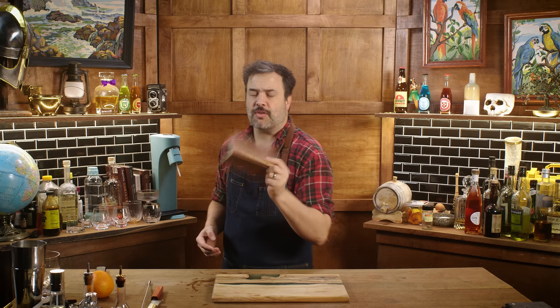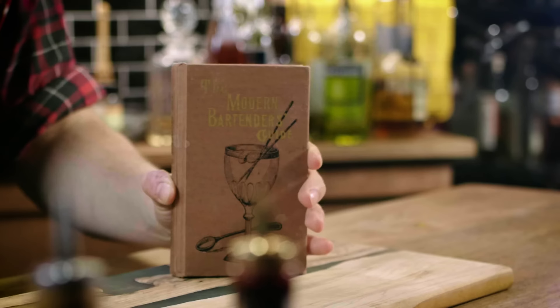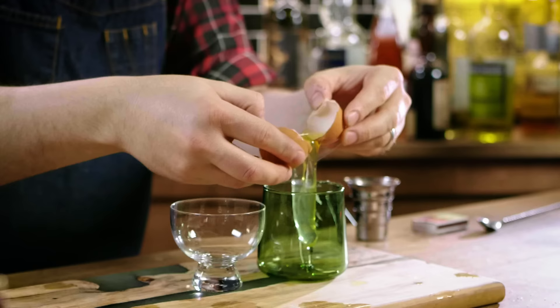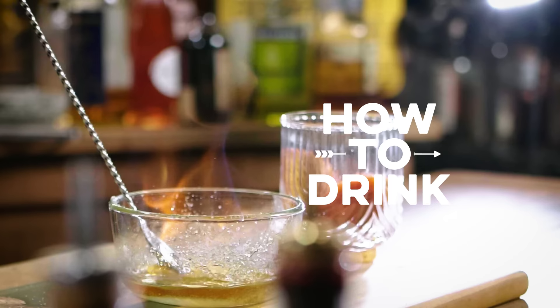I've had this book for a really long time. It's a reprint of The Modern Bartender's Guide from 1884, written by O.H. Byron, who is largely suspected to be some kind of a pseudonym, not a real person. For a really long time I have thought about doing an episode just making the drinks from it, because there is some fucking weird shit in here. And so today I thought I would take some of the weirder things and make them — the worst drinks of 1884.